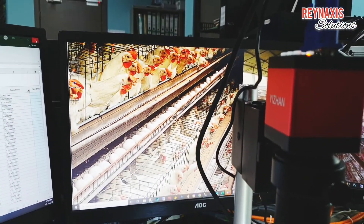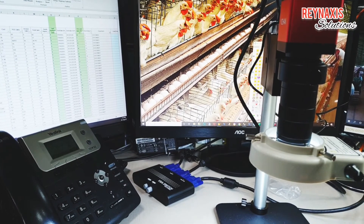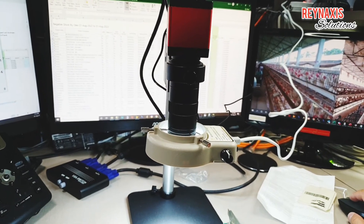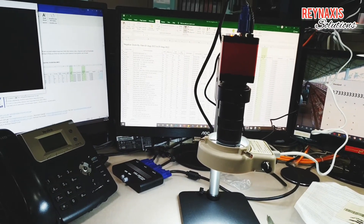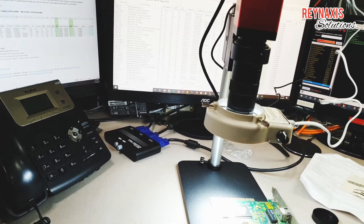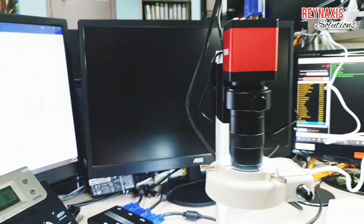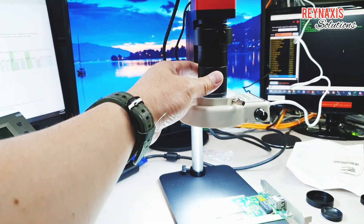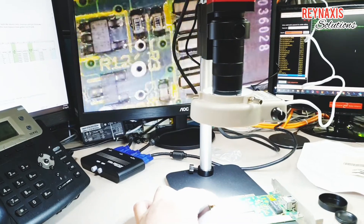Now I'll test my VGA switch to see if it's working properly. I'm going to span my screen across open apps and then switch the VGA switcher to the microscope. Once you switch back to the microscope it may not show anything at first — just do something underneath or turn the focus knob and it will go back to showing what's beneath the camera.